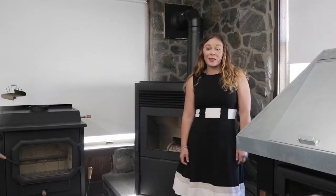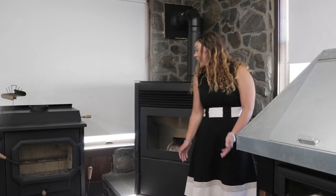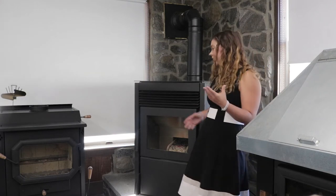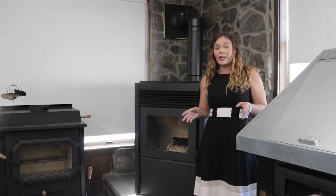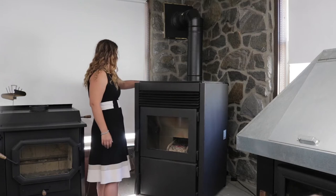Greetings folks, it's Sarah with Obadiahs, and today I am here to show you the AnthraGlow by DS Machine. I am super excited for this stove — this is basically like a pellet stove, but it's actually going to be a coal stove. This is one of their first fully automated stoves.